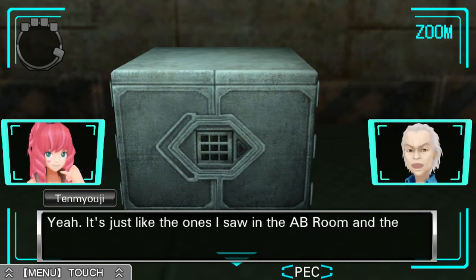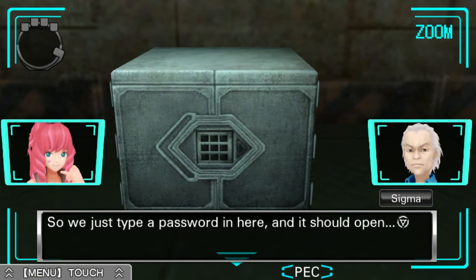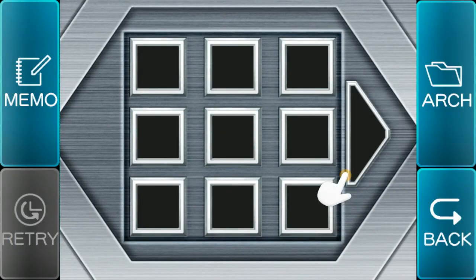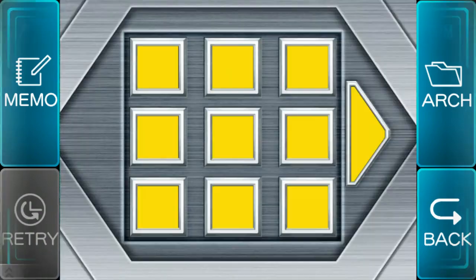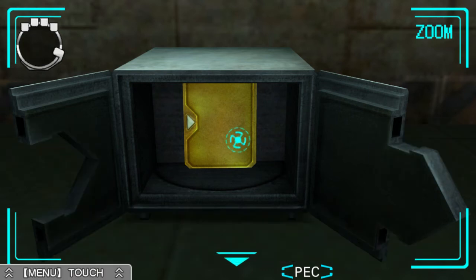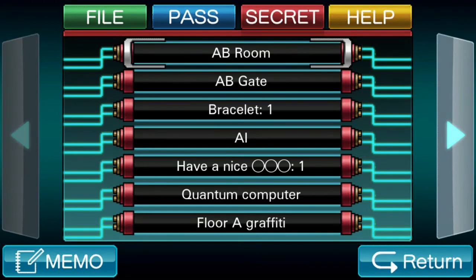Everything else looks the same. So I believe for the files it's star, sun, moon. Hooray, it opened! Good job. Okay, let's take a look.